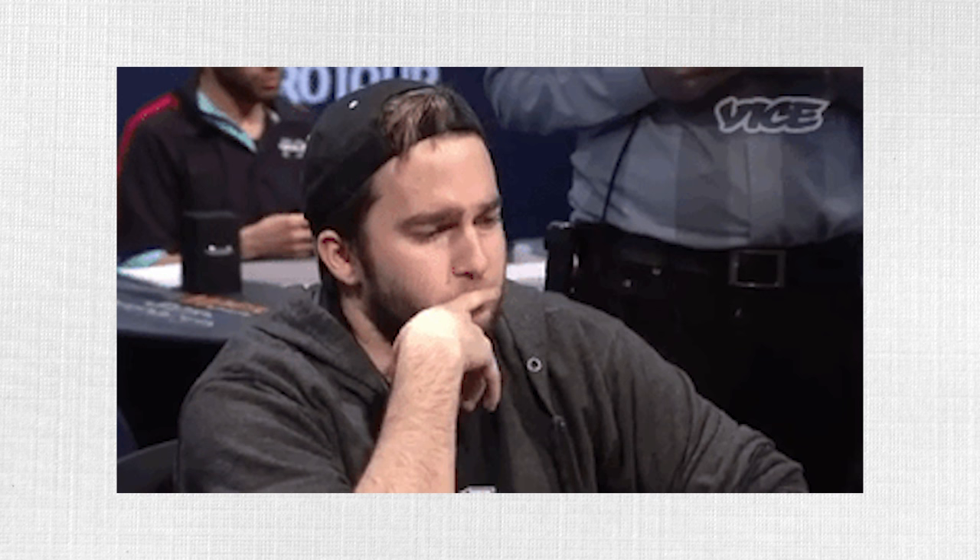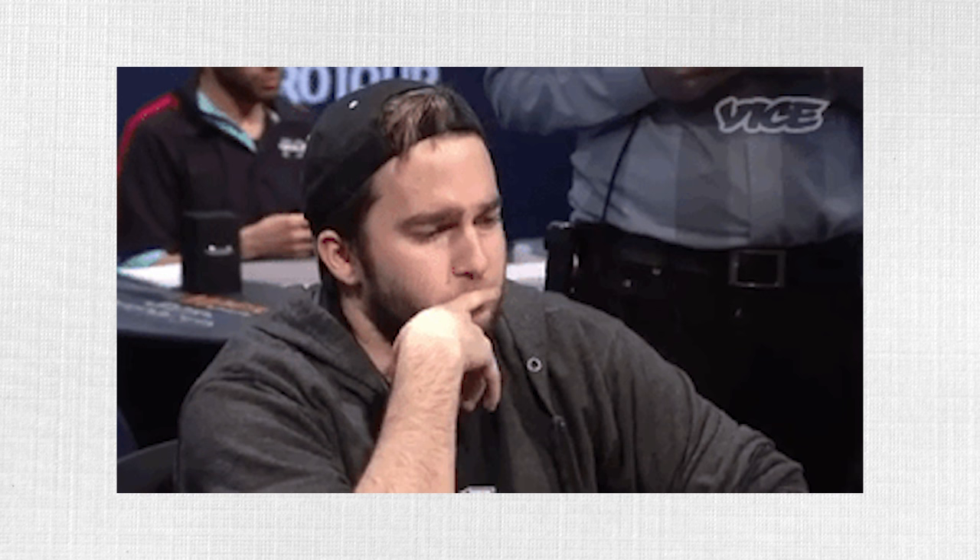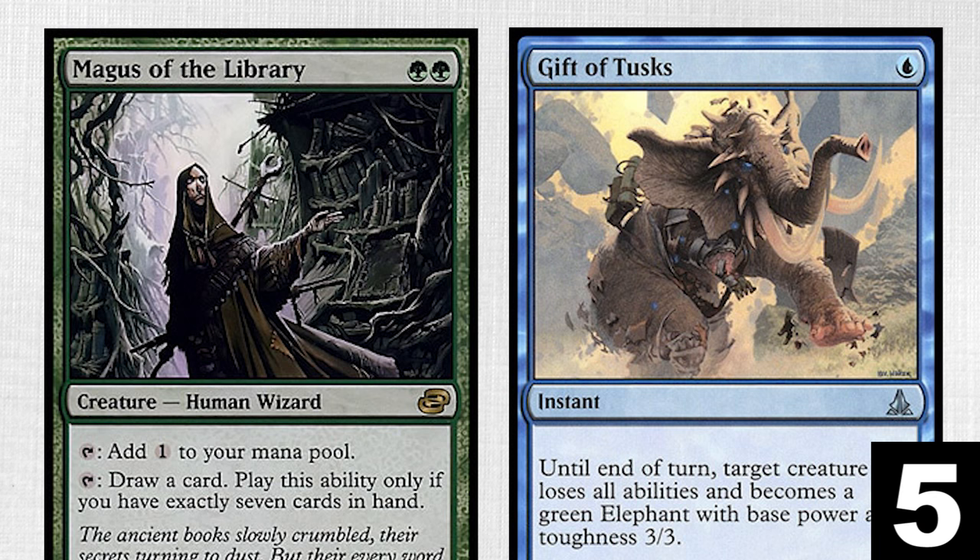You're a Wayne Reynolds expert now, and now is the time to prove it. The game is simple — I give you art, and you must find his card. Remember, think sharp glass.